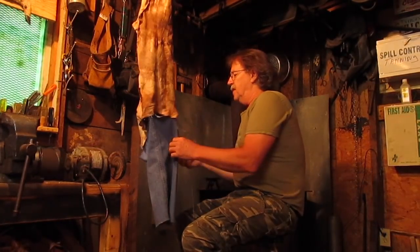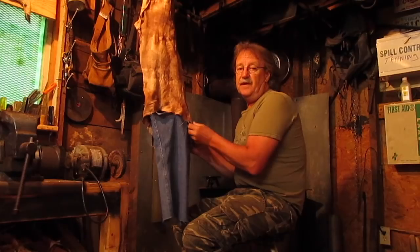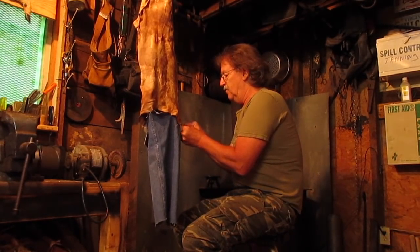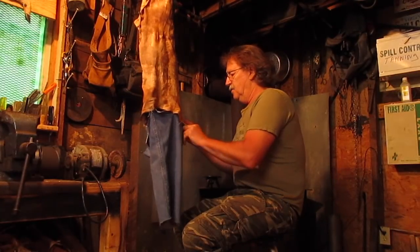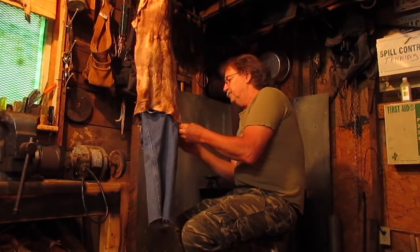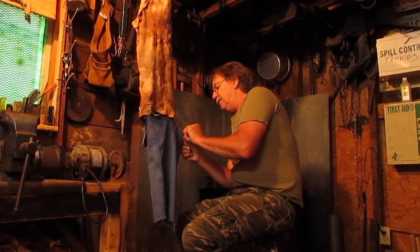Hey you guys, welcome to this edition of MyCrete Outdoors. God bless you and thanks for watching. Today in this video I've got some buckskin right here that I've saved over the winter, and I'm gonna smoke this piece of buckskin so that I can make me a quiver for my bow set that I've got.